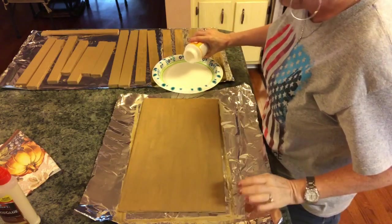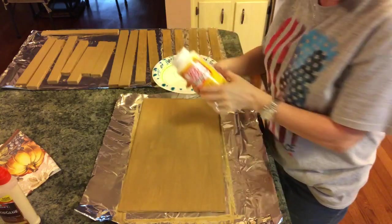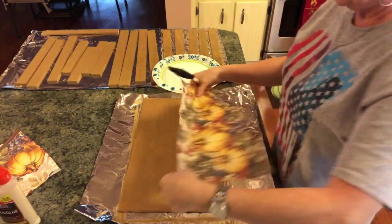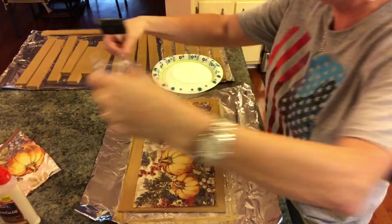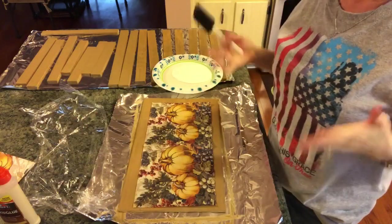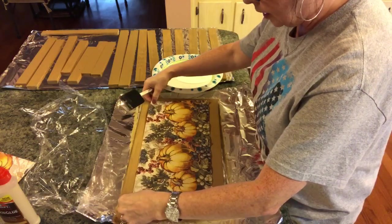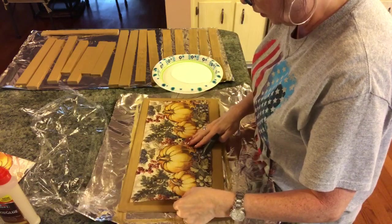I'm going to pour some Mod Podge out here on my plate and get a foam brush, see where I want this placed, and tear off some saran wrap because you're going to need it. That will help your napkin — it helps get rid of wrinkles, and it also keeps your napkin from tearing. Just see roughly where you want to place it.